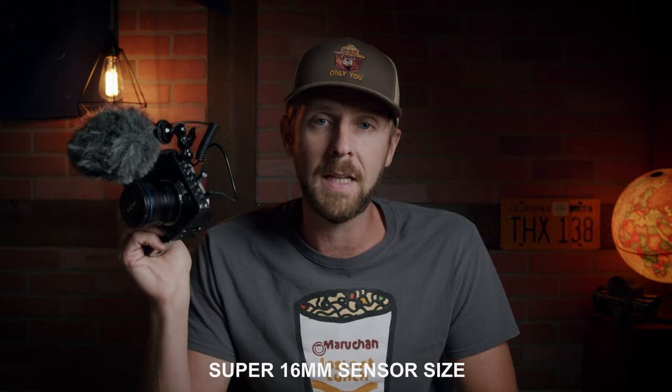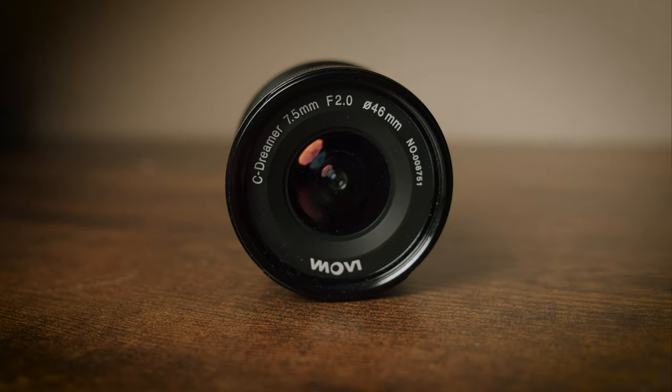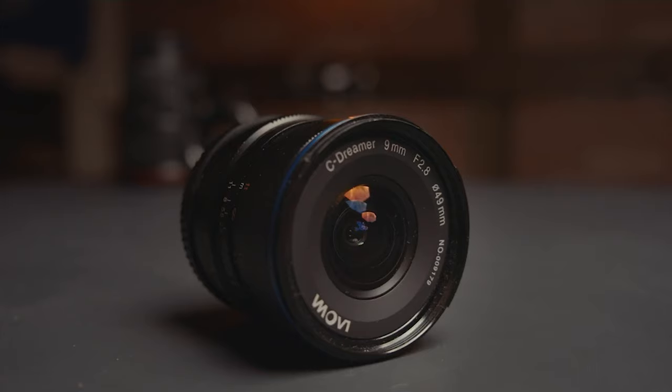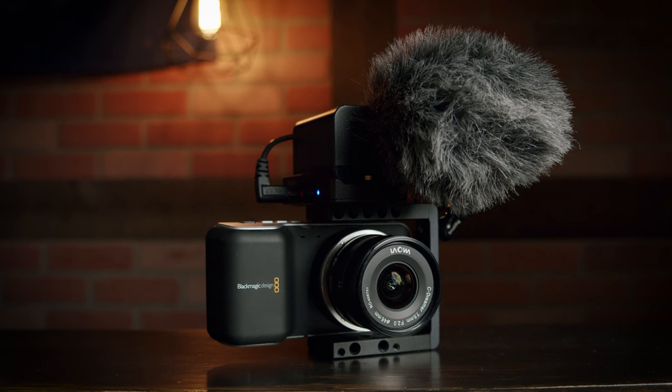One of the first obstacles many people feel they need to overcome with this camera is the small sensor size. It's a micro four thirds mount but a Super 16 size sensor, which is smaller than micro four thirds — meaning you're dealing with about a 2.88x crop factor. That makes it sometimes difficult to find a lens wide enough, especially if you're vlogging and pointing the camera back at yourself. The Laowa line of lenses — specifically the 7.5mm and the 9mm Zero-D — are fantastic wide-angle manual lens options, and the 7.5mm will really thrive for vlogging.